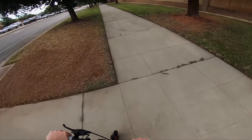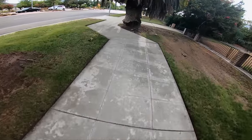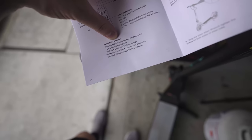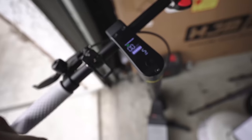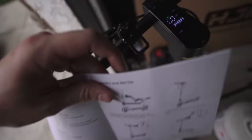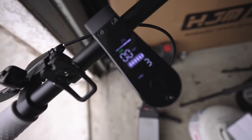It definitely has electronic braking. I found the controls: press and hold to turn on and off, press once to change gear, press twice to toggle the headlight, press three times to switch between metric and imperial, and press five times to turn on and off cruise control. Let's take this thing out for a full range test — I'm going to go full throttle down the road until it dies and see how many miles it gets.